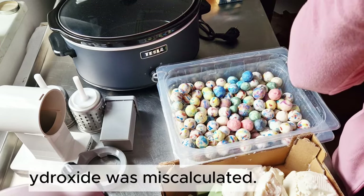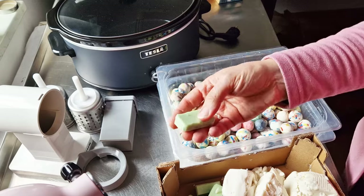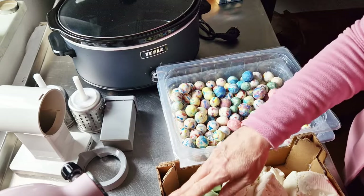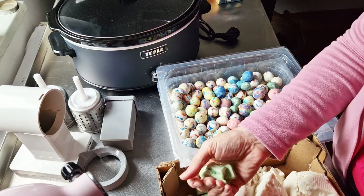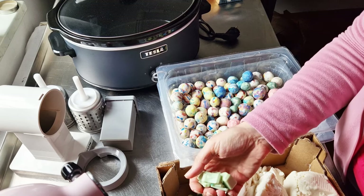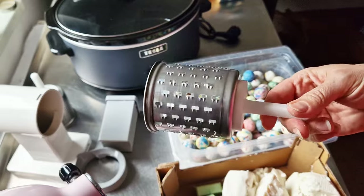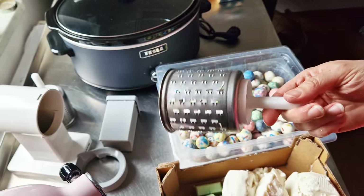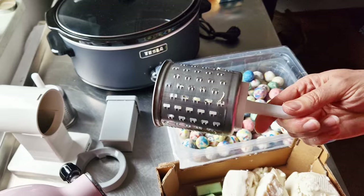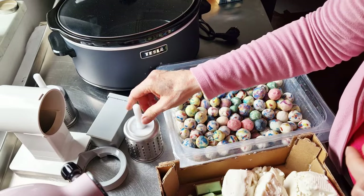You can grate the soap by hand on a grater or in a food processor if you have one. I have these attachments for my KitchenAid so I will use those because it will be quicker.